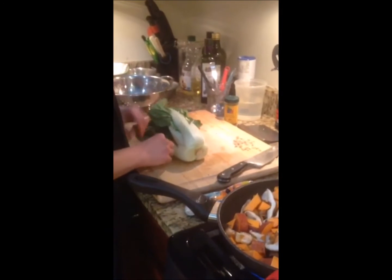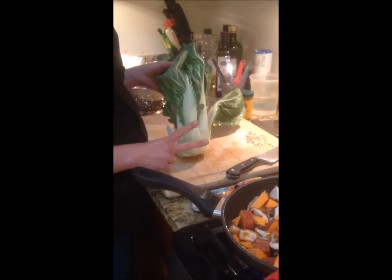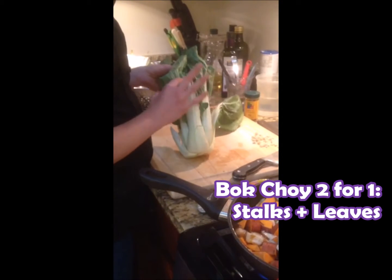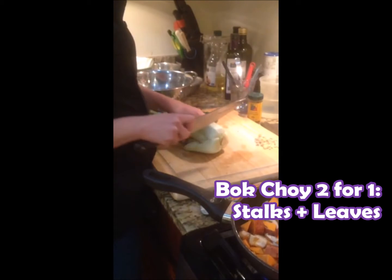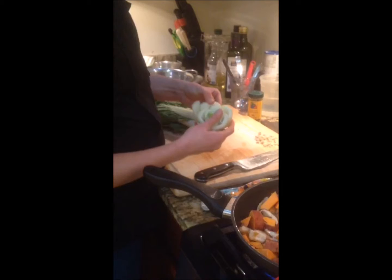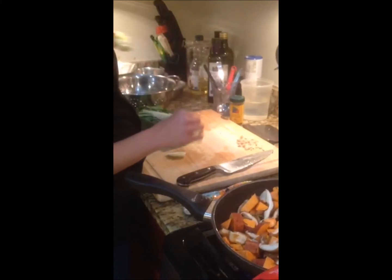Our last vegetable that's going to go in is bok choy. There's two parts to bok choy: the stalk and the leaves. The stalk takes longer to cook so I want to get that ready first. You want to get rid of the bottom — you see all the grit that's in there? Not delicious, get rid of that.